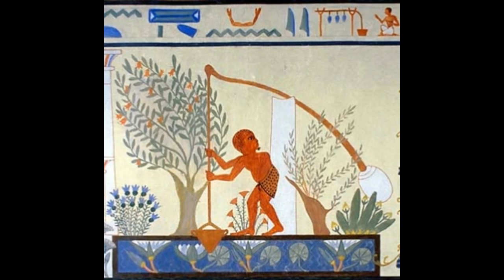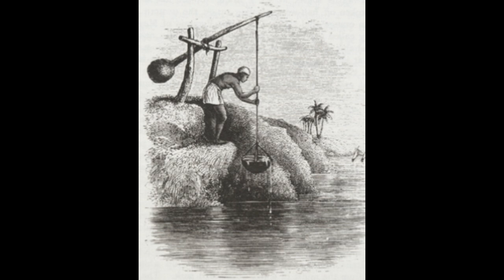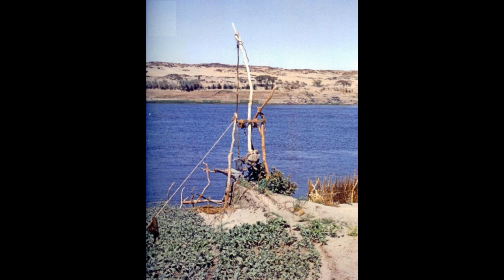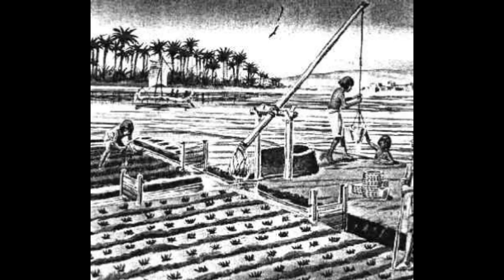The Shadoof was an ancient tool used to draw water for irrigation purposes. It was the earliest form of water-raising machine, which drew water from a lower level to a higher level. The earliest known use of Shadoofs was in Mesopotamia, Egypt, and some other African and Asian areas.